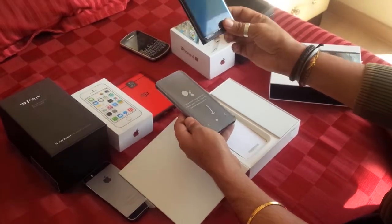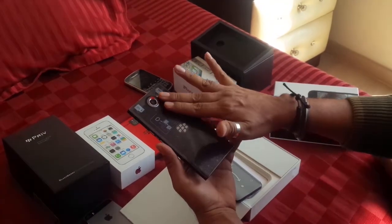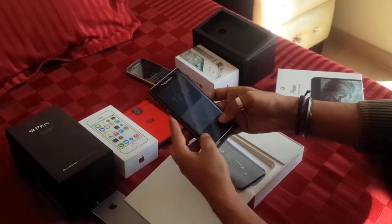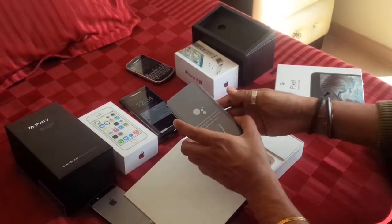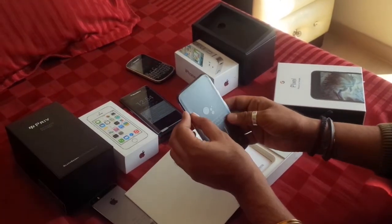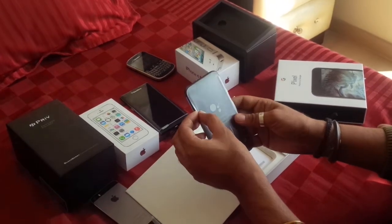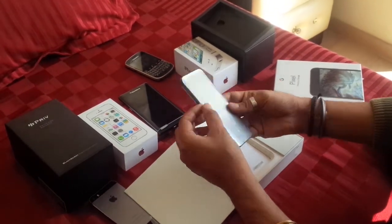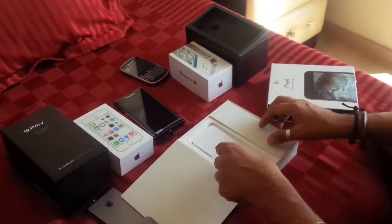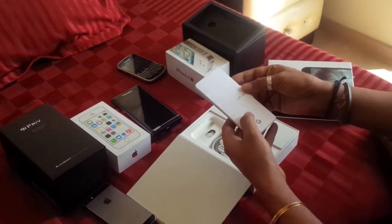Unlike the Priv, which we reviewed earlier — which had a scratch guard over it and another scratch-resistant lamination over it — this one just has a laminated coating. There's no separate scratch card; it's just the laminated coating. We're gonna get back to that in a while.